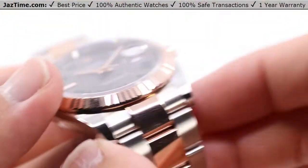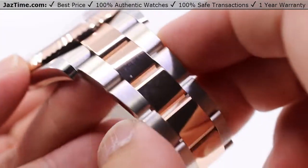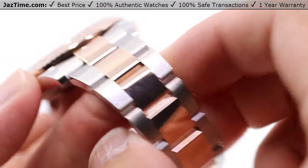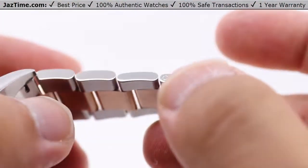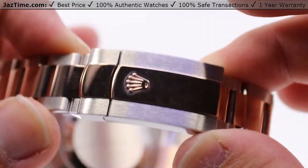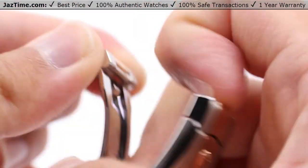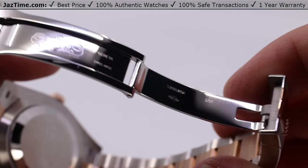Looking at this bracelet, nicely framing the case, we have the Oyster-style bracelet — also Everose gold down the center links, high polish with satin and brush-finished links on the outside in Oystersteel, high polish on the sides of these links. There is also a gentle taper down to the Oyster folding clasp, also two-tone in nature. Lifting the top opens it nice and easy, and the inside shows the Rolex stamp logo.